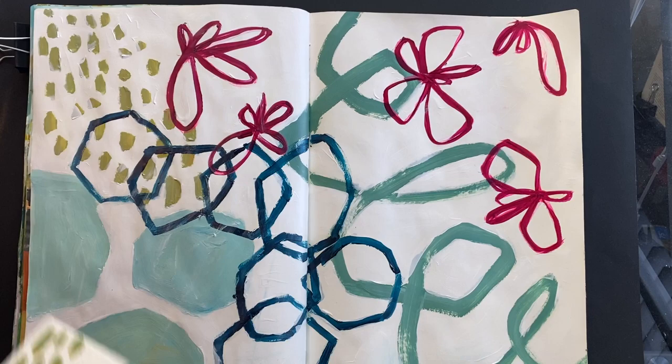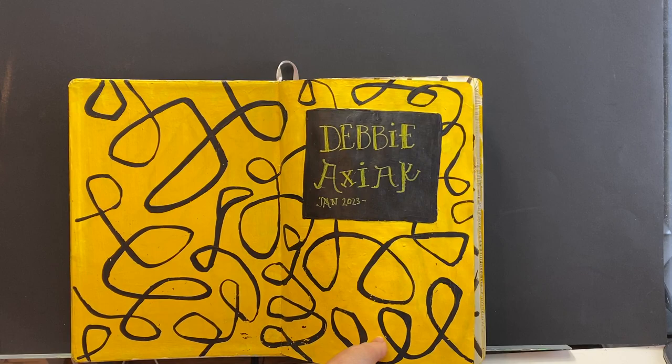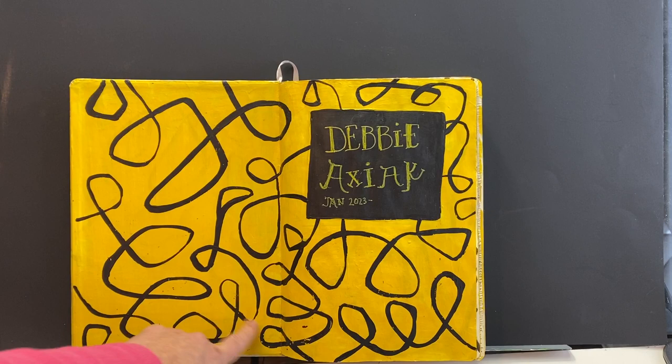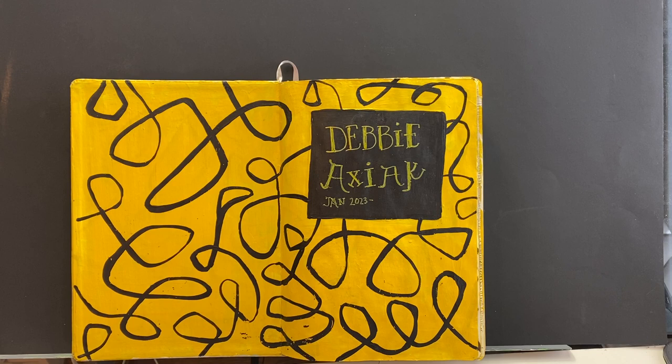The other sketchbook that I have is a Royal Talens sketchbook. It's the first time I've used this brand, and I did a sort of front cover. I had to do this a couple of times because I used ink in my brush, and I loved how the black lines looked over the yellow, but it kept sticking. I put on some matte medium to try to hold it in, but the ink wasn't waterproof so it smudged. I tried it again, but it does still keep sticking.